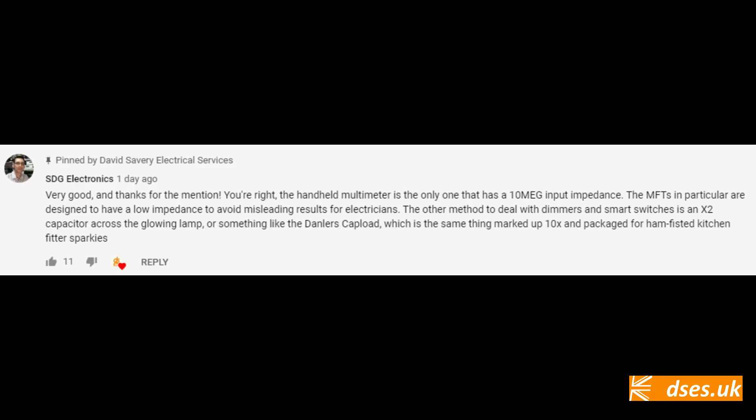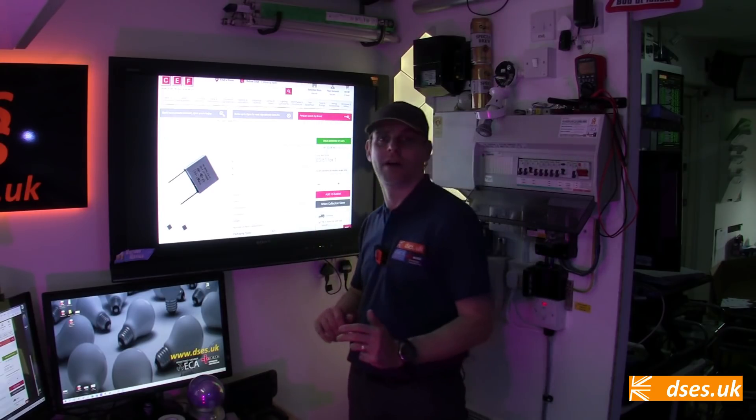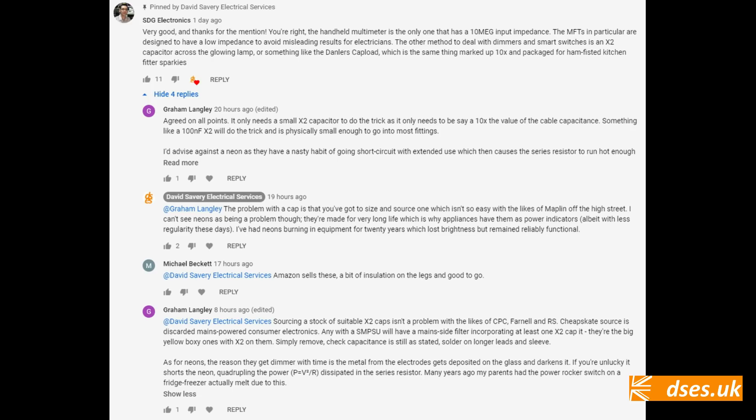Steve at SDG Electronics was quick to mention the use of a capacitor instead, naming the Dandler's Cap Load as an albeit marked-up product packaged for installers. At the best part of a fiver it seems a little steep for what is effectively just a capacitor with insulated legs, but you can get them at CEF ready to fit with no messing around. Several viewers mentioned capacitors as a solution — CrazySparky63, DD313Car, and Graham Langley all listed suitable values: an X2 cap of about 0.1 microfarad, which Graham notes can be foraged from switch mode power supplies.